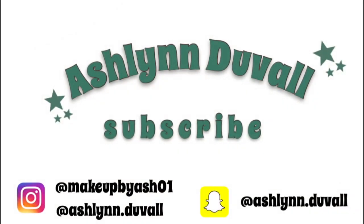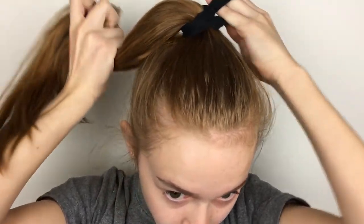Hey guys, it's Ashlyn. Excuse my messiness — I just got back home from school and I'm not looking my best right now. But it's okay because we're about to do a makeup tutorial and we're about to redo my face, so hopefully we'll look a little better after that.